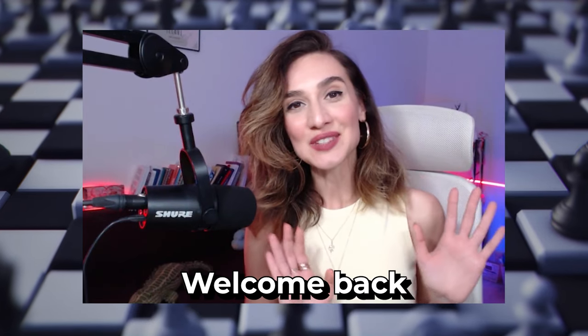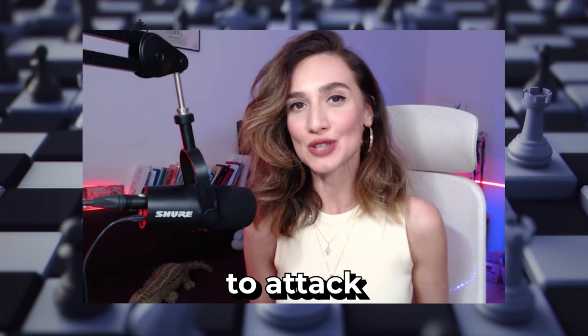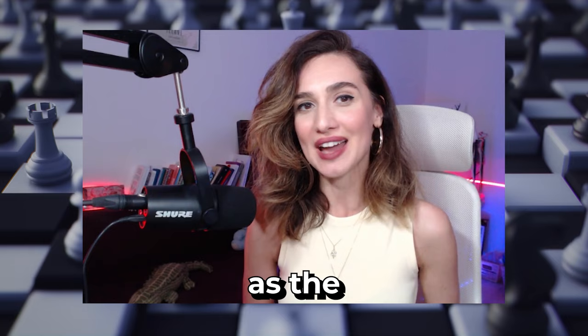Welcome back to my YouTube channel. In this video I want to show you one of the most powerful tools to attack your opponent's king — the classical bishop sacrifice, also known as the Greek Gift. If you actually implement this in your own game, you will win a lot of games.